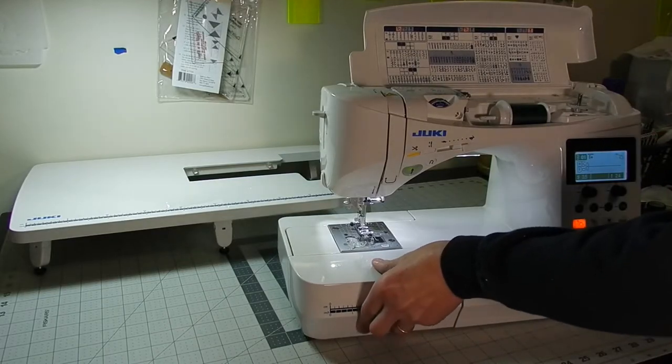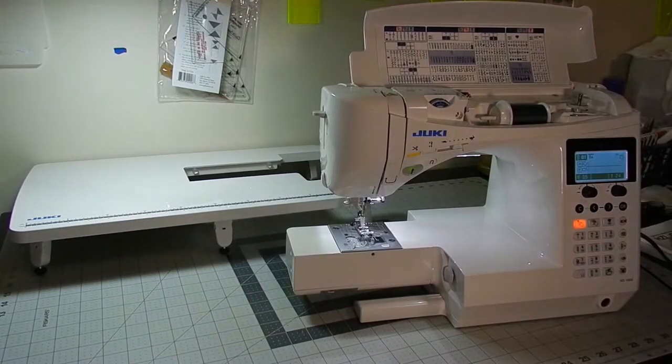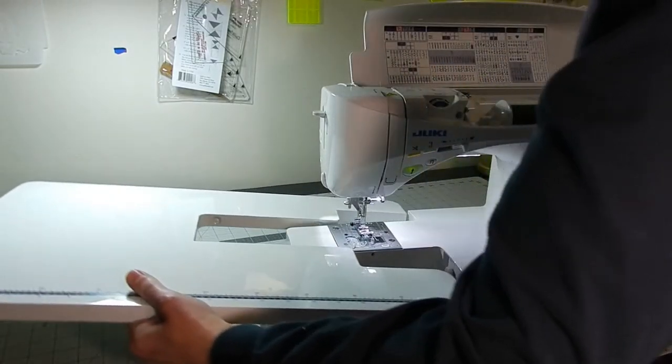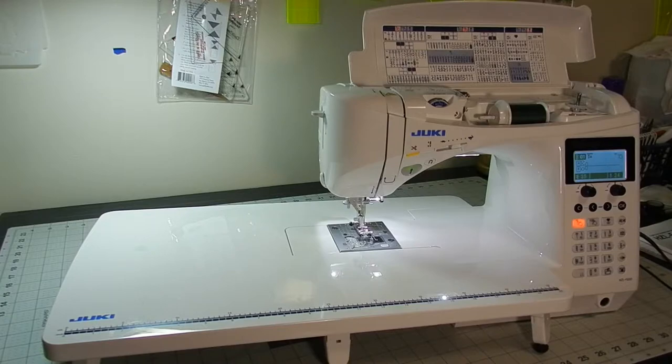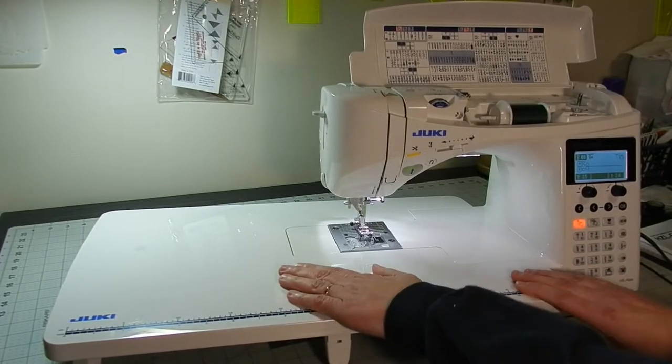I'm going to put the quilting table on so you can see how big that is. It slides right on there nice and easy. I'd say it probably triples the size of the machine. It works really well and it's very stable.